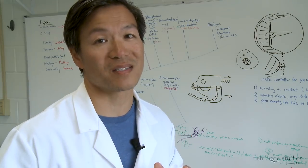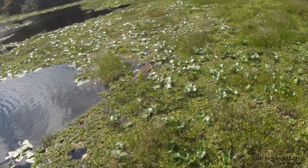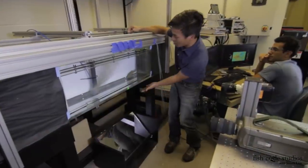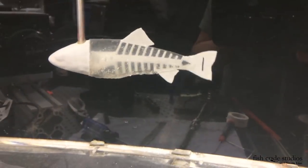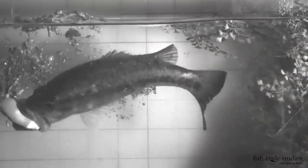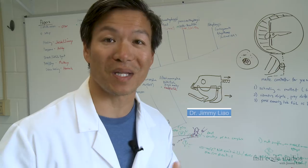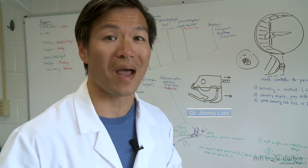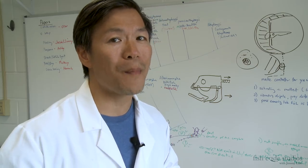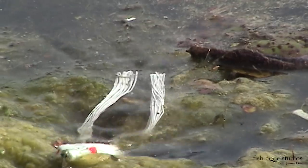There is no more exciting way to catch bass than on topwater, but sometimes you have to take it to where they live, and that's in the grass. My name is Jimmy Liao from Fish Code Studios and today we're going to talk about how bass blow up on frogs. There's probably no better bait than a hollow-bodied frog for searching out big bass in grass mats.